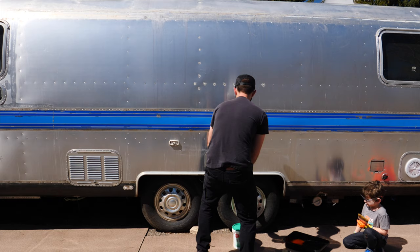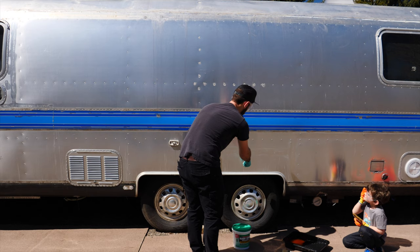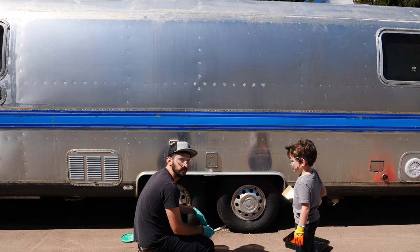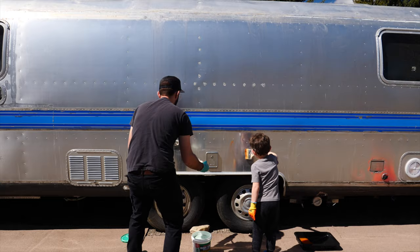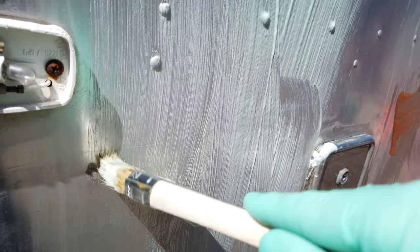Start on this side, work your way over there, and put it on nice and thick — just go slow, you're not trying to splash anything. So it's green versus orange. With the Ready Strip it says right on the label: do not apply thin, so you want to be nice and thick.